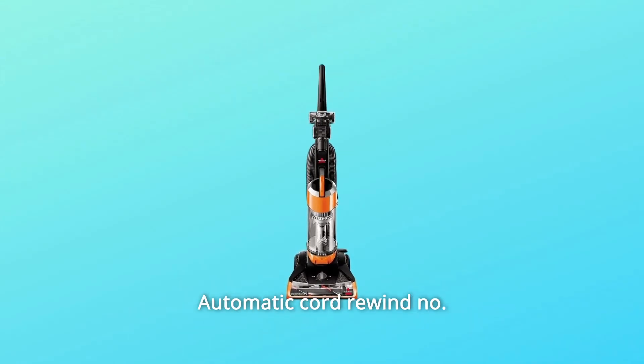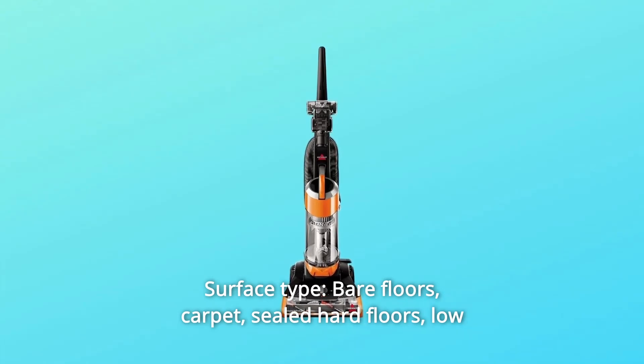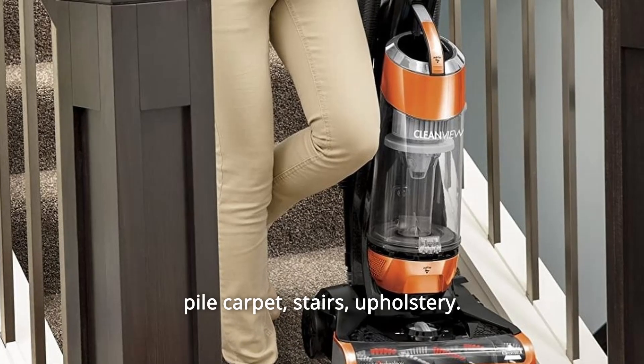Automatic cord rewind: no. Surface types include bare floors, carpet, sealed hard floors, low pile carpet, stairs, and upholstery.